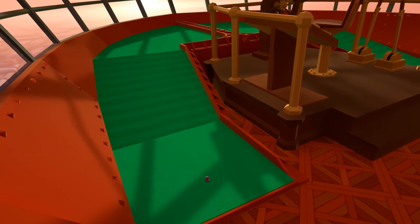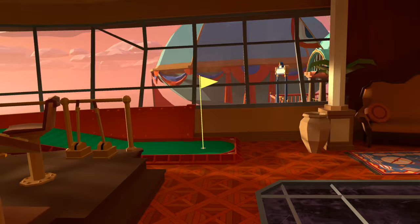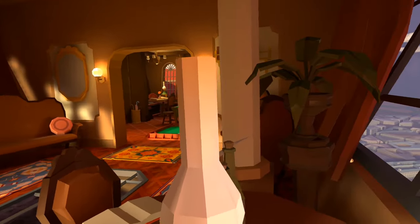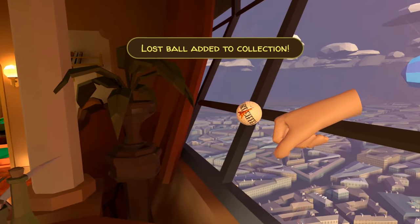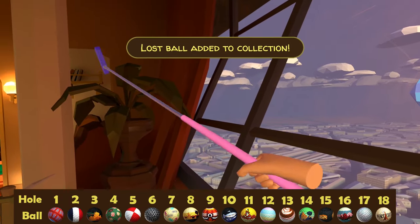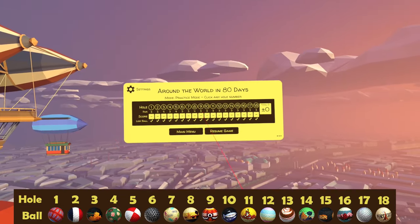Finally, for ball number 18, as we stand by the tee there's the flag — continue turning round and there is a curtain just behind you, and tucked behind the curtain is our final ball. It's like a souvenir ball — I think that's really cool. So that's it, that's all 18 for Around the World in 80 Days.